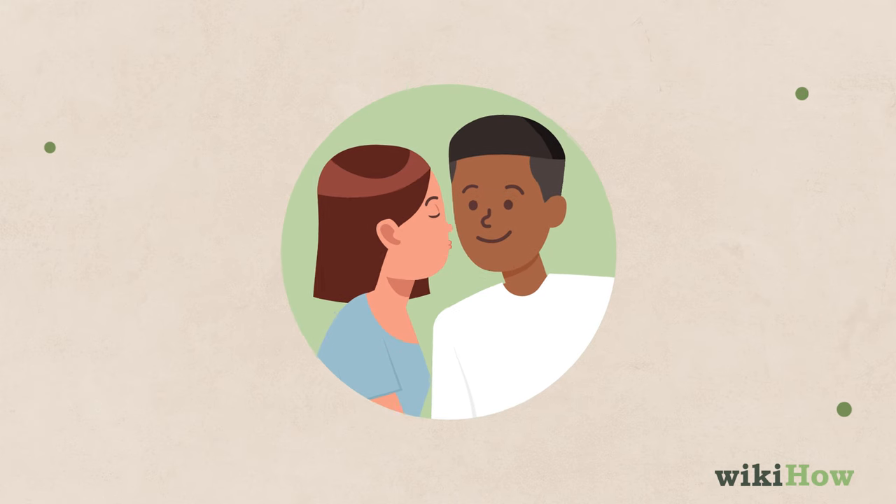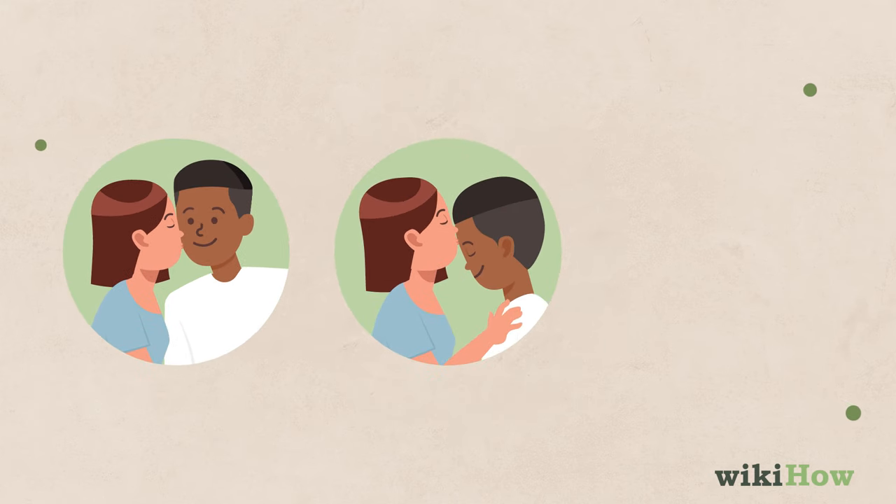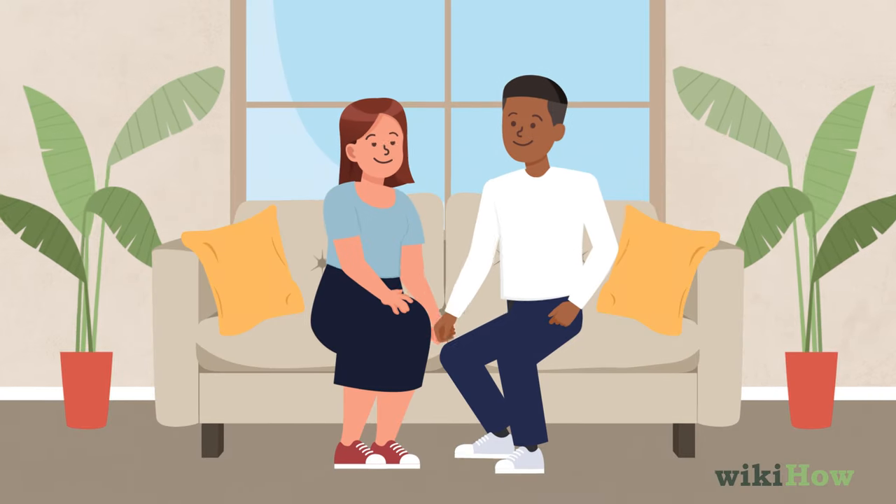While the most common place to give a peck is on the cheek, you can also peck kiss a guy on the forehead or even the lips, depending on how well you know each other.